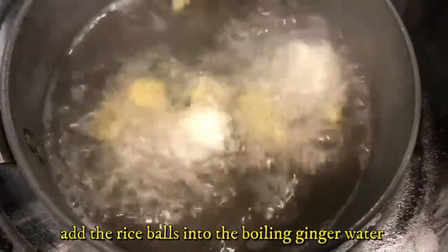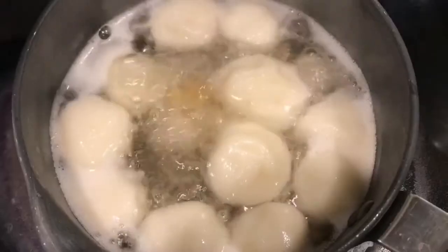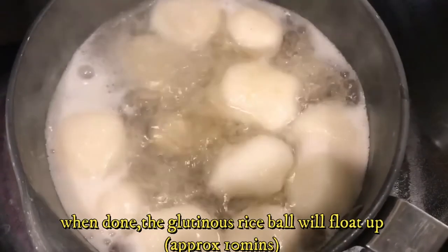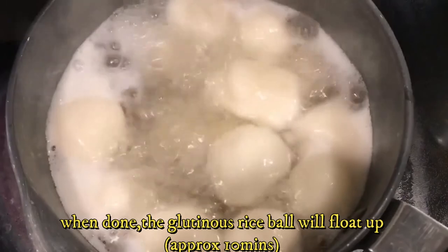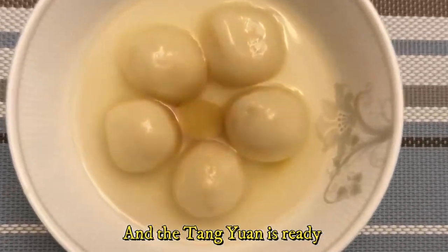Add the glutinous rice balls into the ginger water. When done, these glutinous balls will float up by themselves. And voila — Tangyuan is ready!